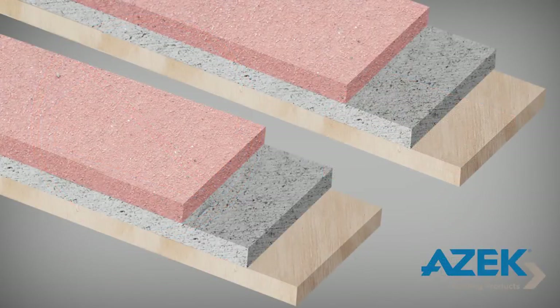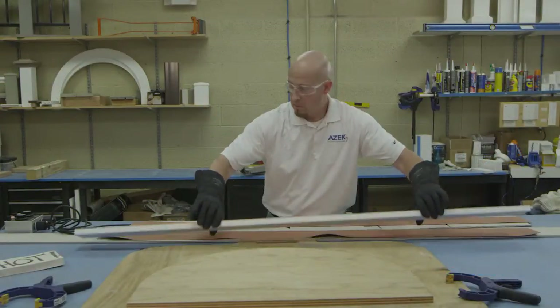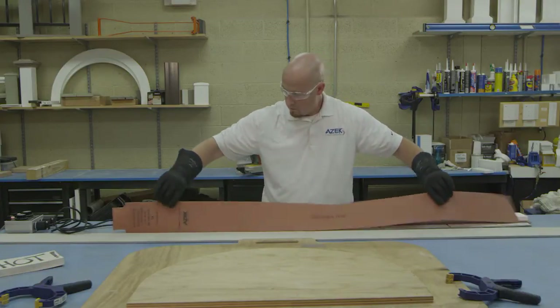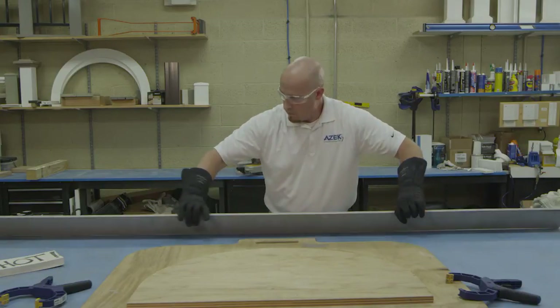When the blankets have reached at least 290 degrees, remove the top blanket and cement board. Then place the AZEC board on the bottom heat blanket. You will then place the second heat blanket on top of the AZEC board. To insulate the heat, place the second cement board on top of the heat blanket.